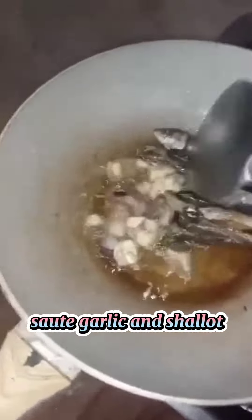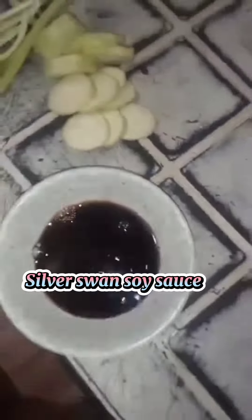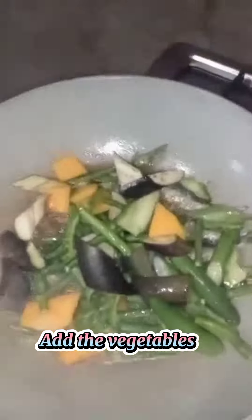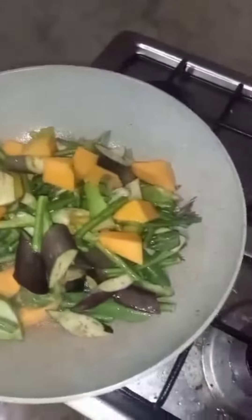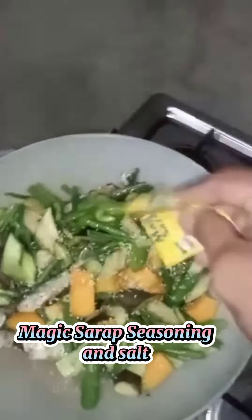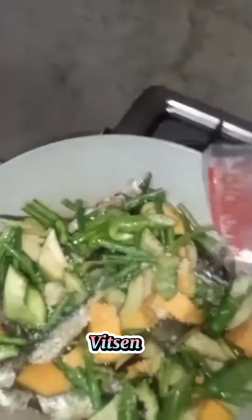Saute garlic and shallot. Silver Swan soy sauce. Add the vegetables. Magic syrup seasoning and salt. Vetsin. Cover and cook until the vegetables are tender.